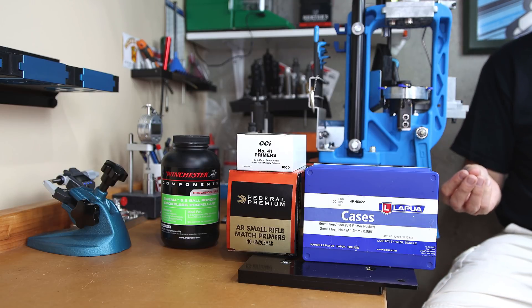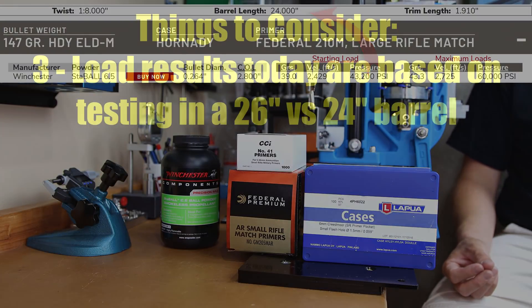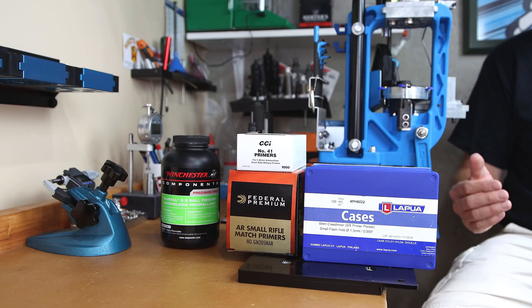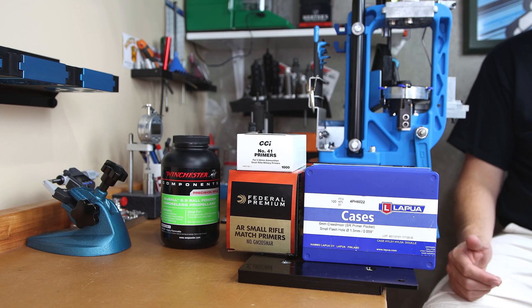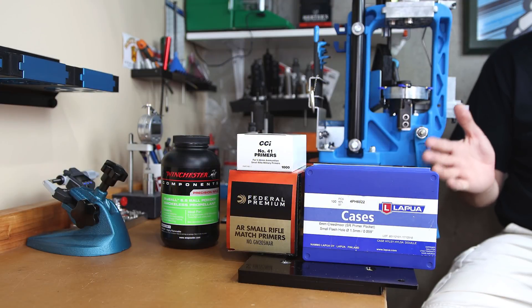The third consideration is that load data velocity expectations are based on a 24 inch barrel. My barrel is 26 inches, so we're going to see higher velocities — not necessarily higher pressures, but higher velocities due to barrel length. So our load charges run from 41.7 grains of Staball 6.5 up to our max of 42.5 grains, going up in 0.2 grain increments for 10 rounds total.